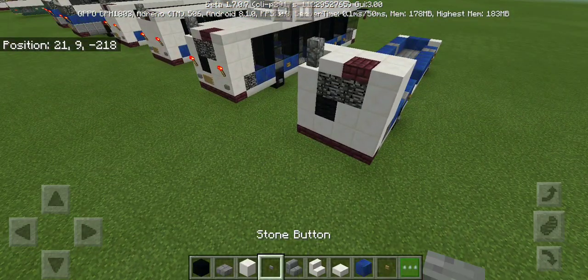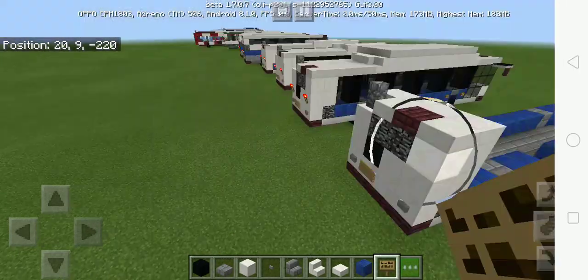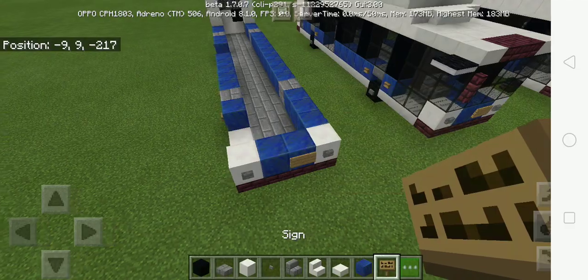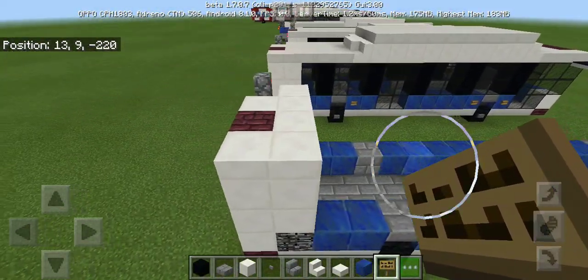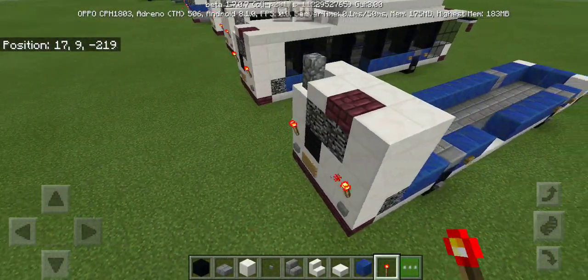At the back of the bus we need to put some rear lights and the license plate. And also from the front of the bus it's the same exact. Now we're gonna put redstone torches for the rear lights.